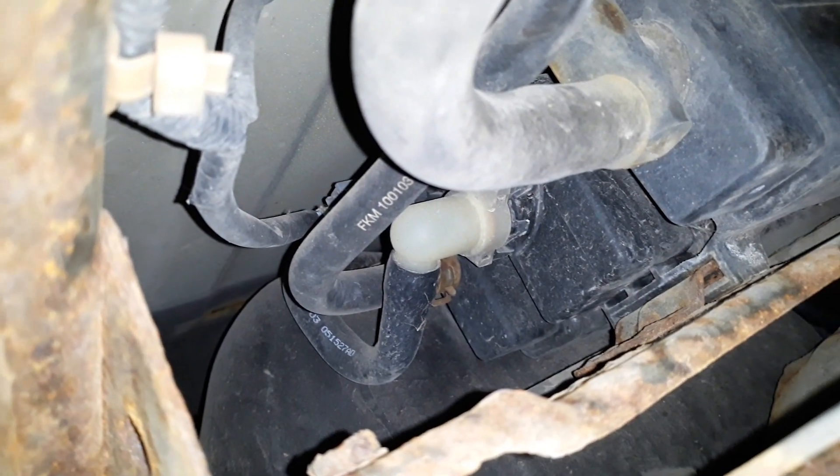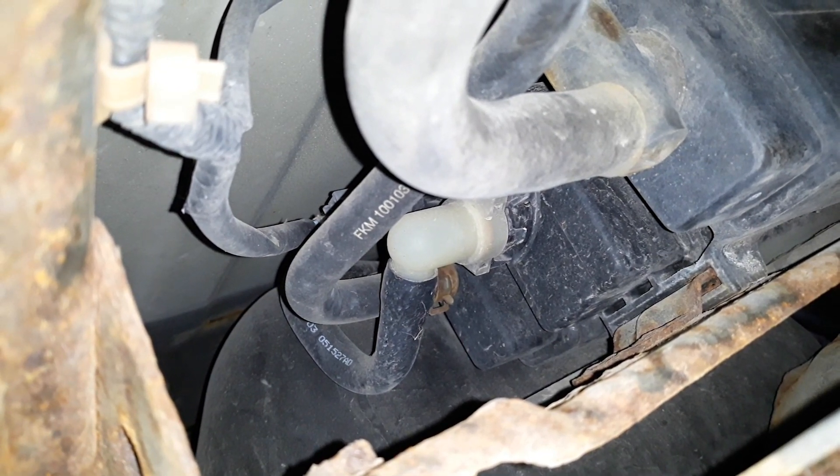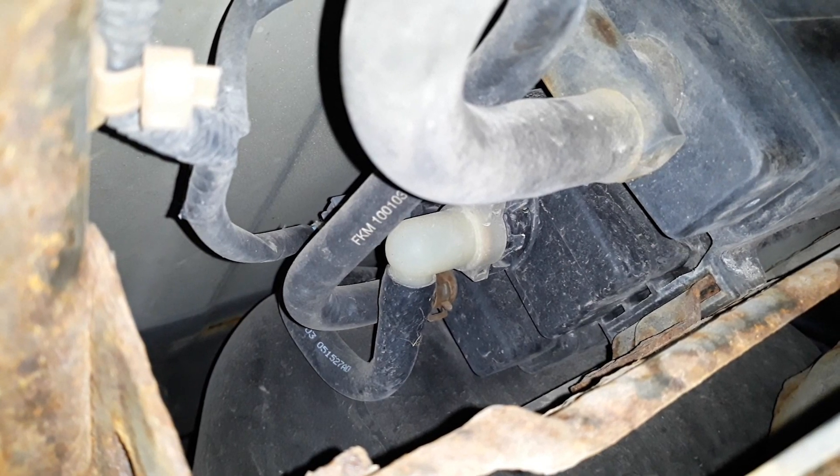We can visually inspect the rear of the canister — it would have been great if the connections were here because there's a lot of room, but they're not. We're moving to the front of the canister. It's a bit of a stretch to get my arm over here, but essentially that is the module we're going to remove. It does appear I can do it without removing the fuel tank, which I'm very excited about.